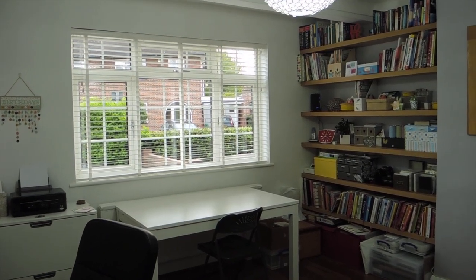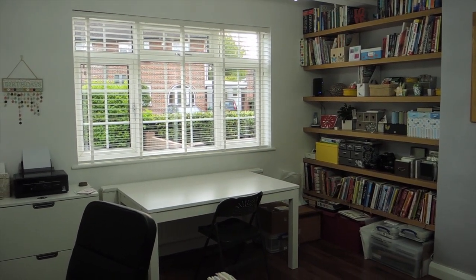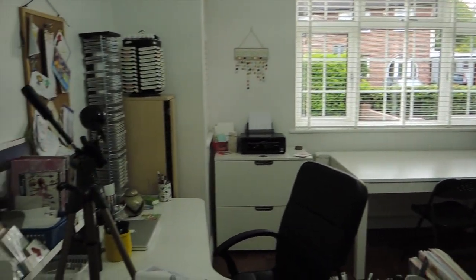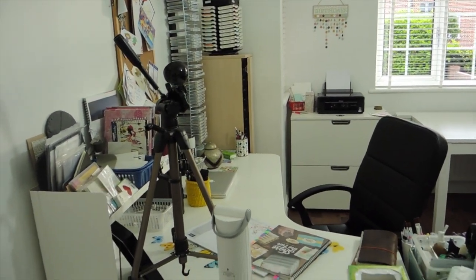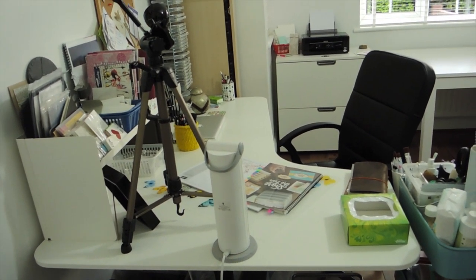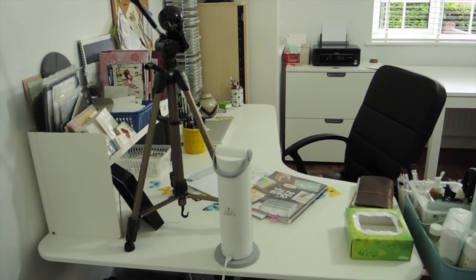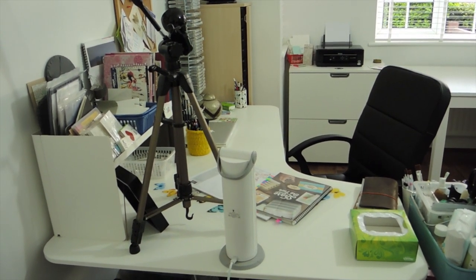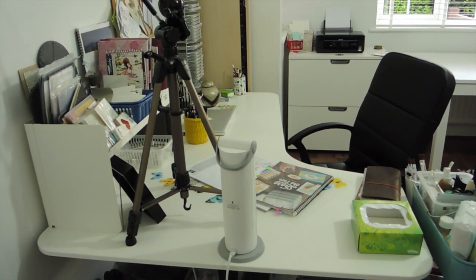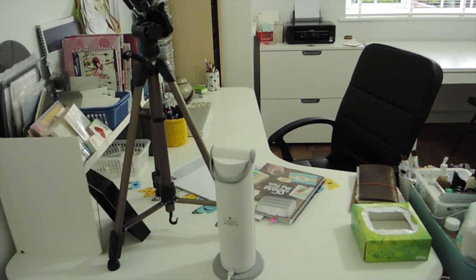I'm standing with my back to the door, so this is the view that you get as you come into the room. Right away we have my desk as you come in. It's actually quite clear at the moment — I had a Stampin' Up! event here on Saturday so I cleaned up. It doesn't normally look like that; it's normally covered in bits of paper and stamps and ink and everything, but it's looking quite clear for now. I should really try to keep it like that!